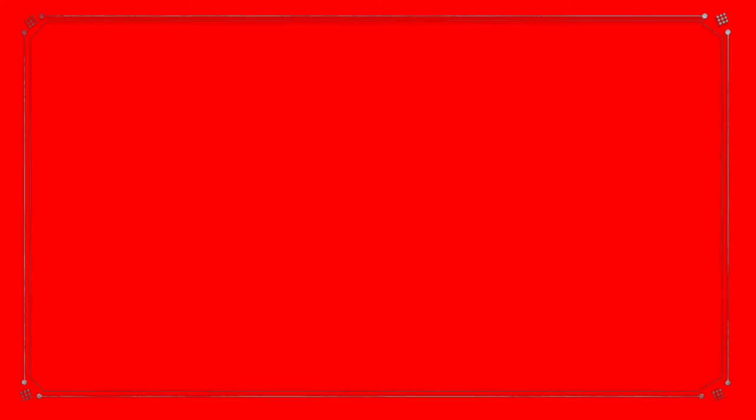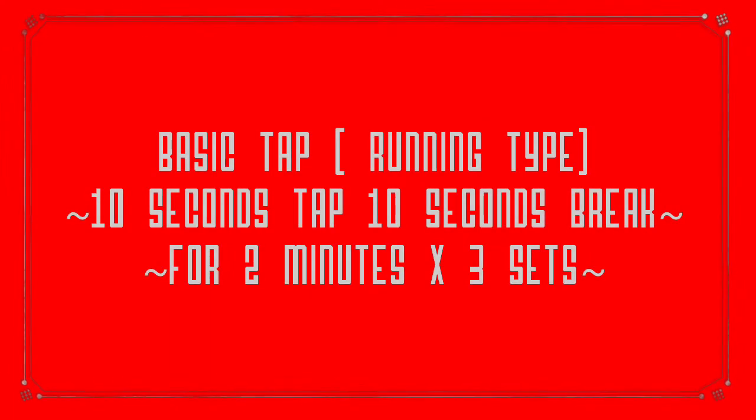If you have doubts regarding any exercise you can comment below, and you can even suggest some workouts to be demonstrated. The first workout is basic tap running type.